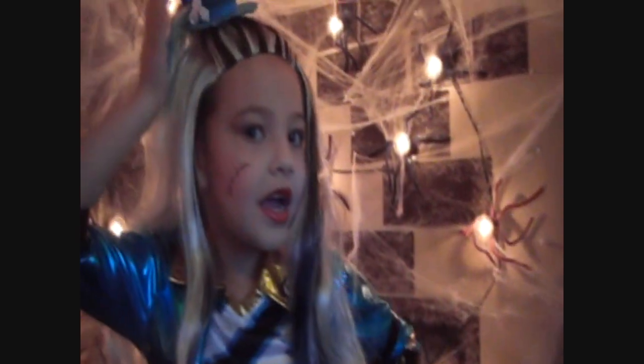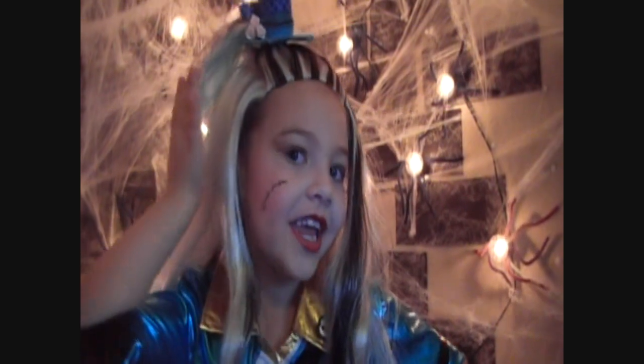And have you seen Frankie Stein's? Check it out everyone. So now let's get started!